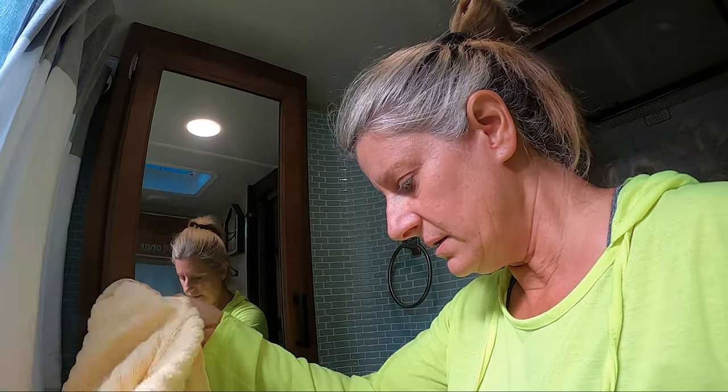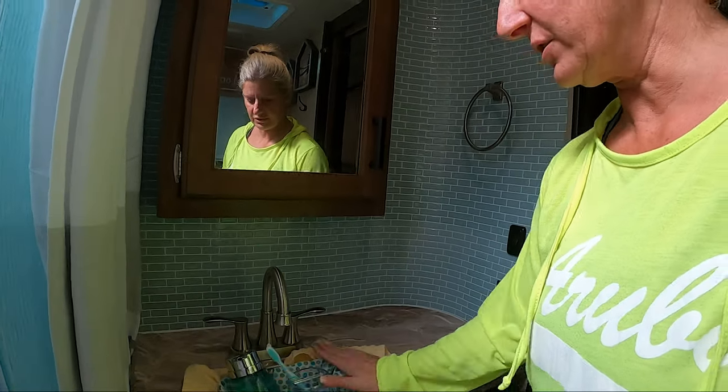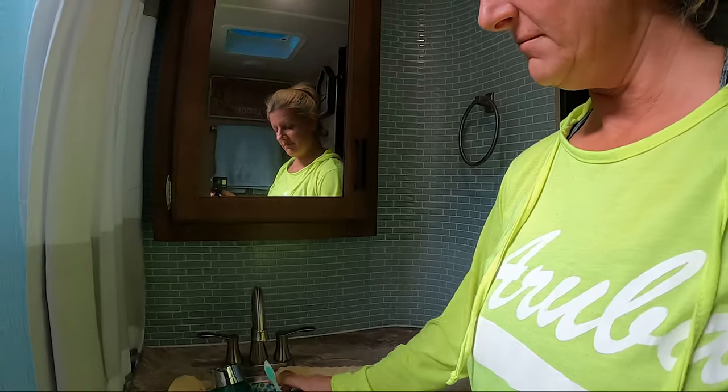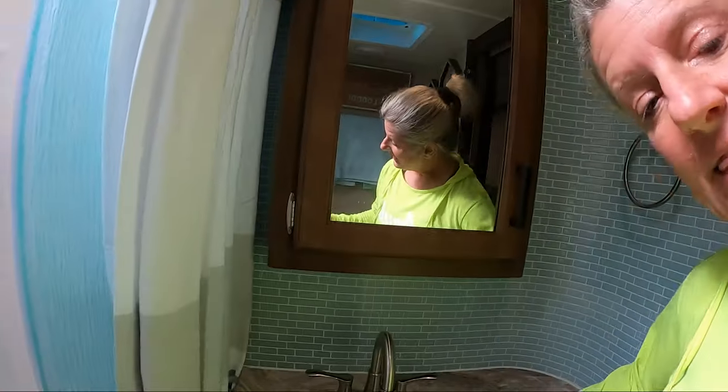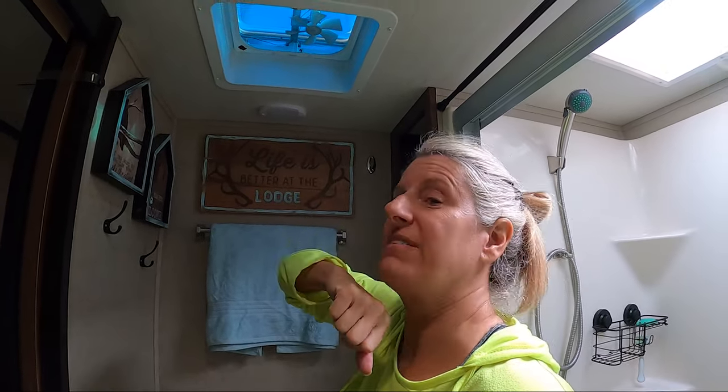I take the towel and stick it in the sink so it doesn't scratch it, then I set the basket in the sink and it will ride there fine. These are plastic so they won't break — that's a good thing. Don't bring too much glass stuff in your camper. Sinks are great places to store things; just make sure you cover with a towel so you don't scratch anything. Also, always look up and make sure the skylight's closed and the fan is off.